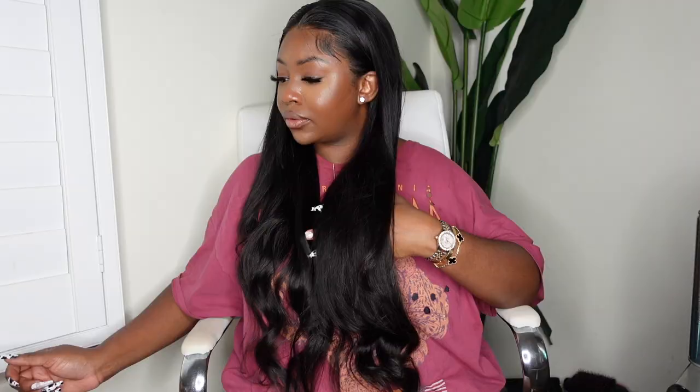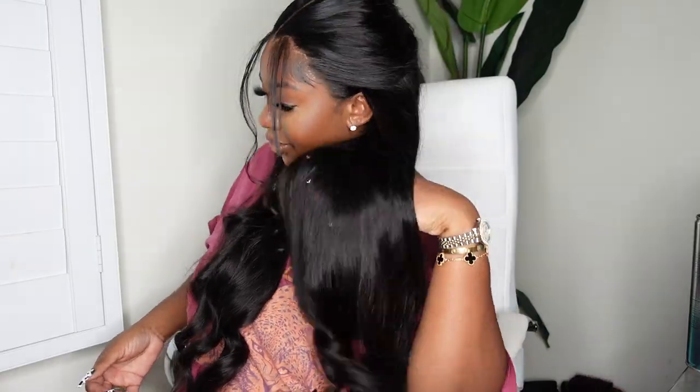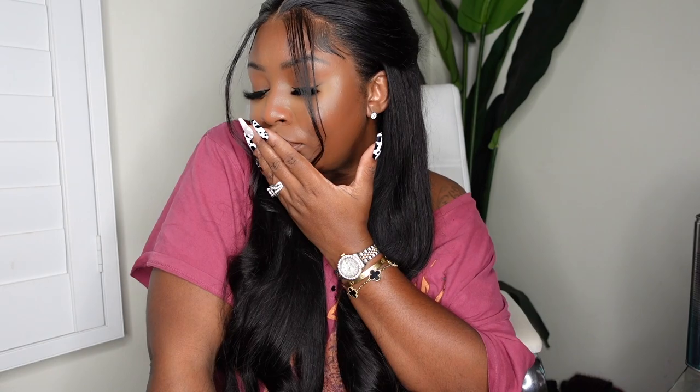Off camera I did pull the ponytail down with the baby hair back so you guys can see options and how it looks just straight down. Both looks were amazing — it looks good straight down, but it also looks good with the ponytail. Thank you guys so much for watching. Direct link in the description box, and as always I'll see you in the next one.